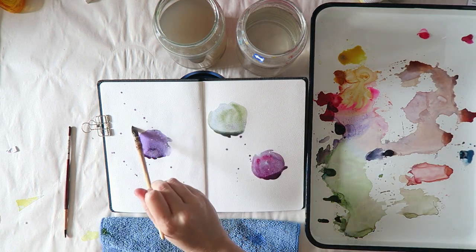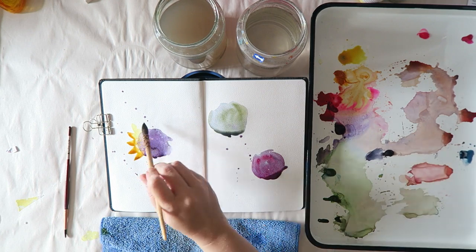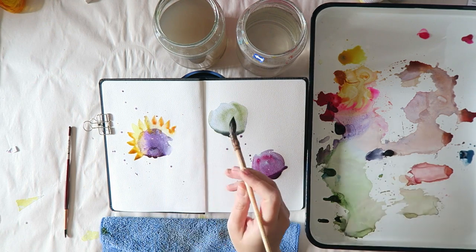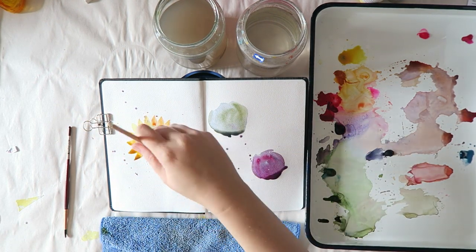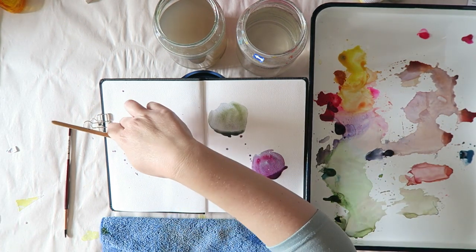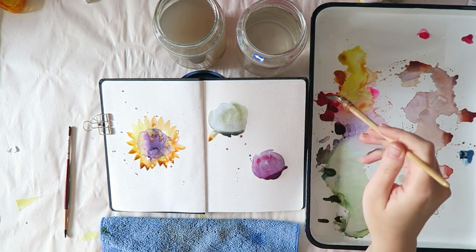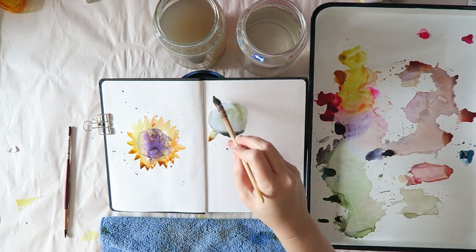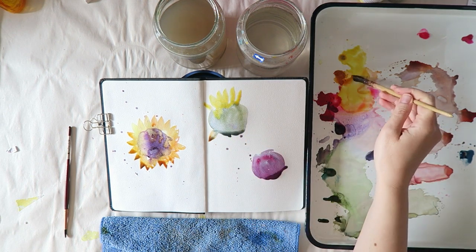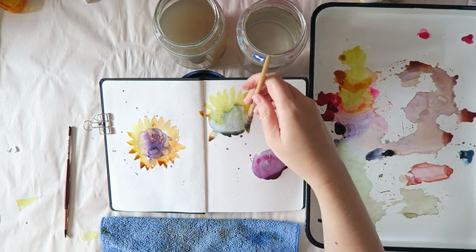I watched a lot of her videos on the Artist Network TV — that's a great resource, I'll leave a link below. I started with the Jean Haines set of paints, which I have a review of on my channel. That set is great for florals and it's also great for sunflowers.